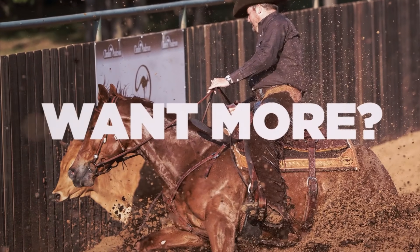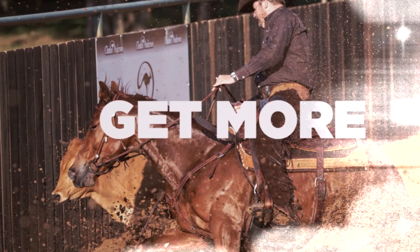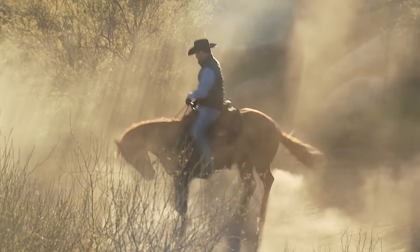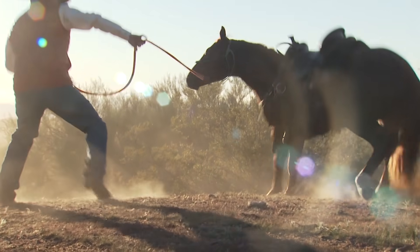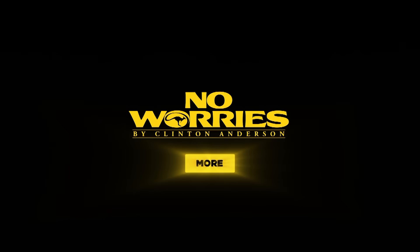Want more? Get more. The No Worries Club is the best way to get the most out of your training experience. Stick around to find out more.